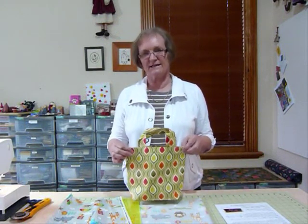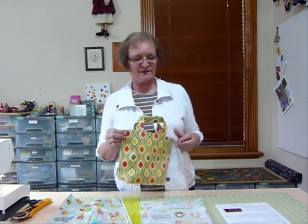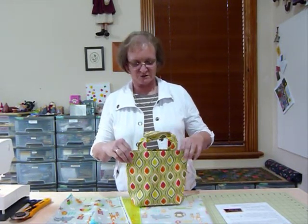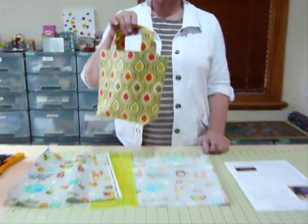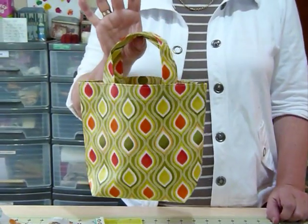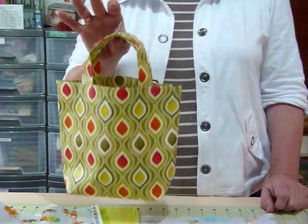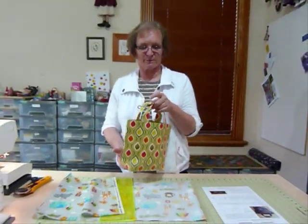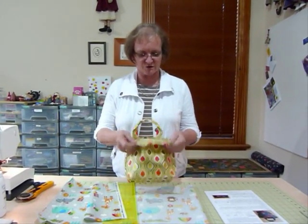Hello, today I'd like to show you how to make a little bag using PVC coated fabric or oil cloth. They're similar but not quite the same product, and they're a little bit difficult to sew sometimes. What I'm going to show you here is what I call a little shopping bag. As you can see, it's not very big, but quite often a little person might like to have their own little shopping bag, or you may just need a smaller bag.